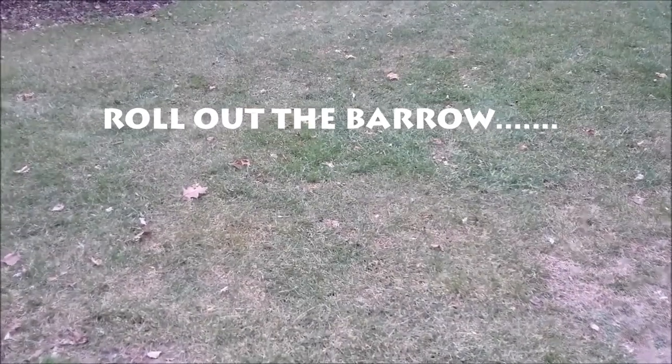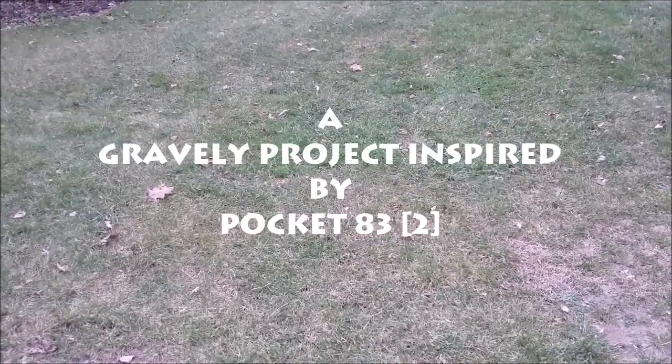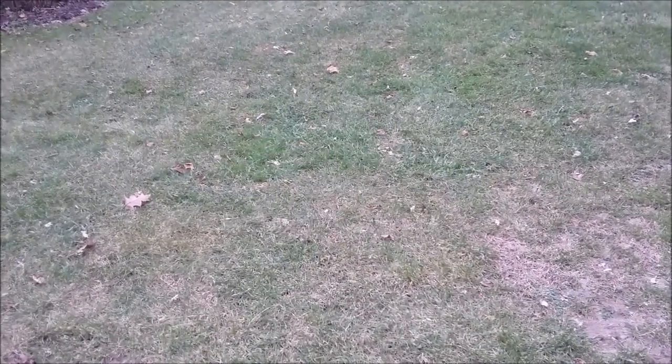Here's a little project. We're familiar with the Gravely wheelbarrow. Here's a project that I figured I'd try, inspired by another YouTube fellow that I subscribed to, Pocket 83 Squared. Seemed like a pretty good idea — let's go take a look.